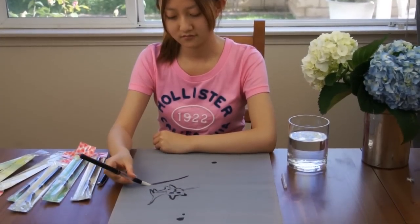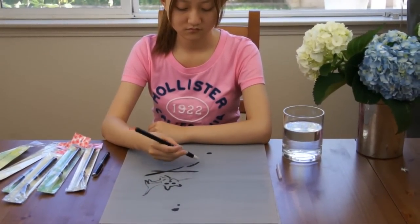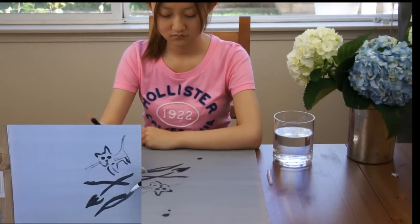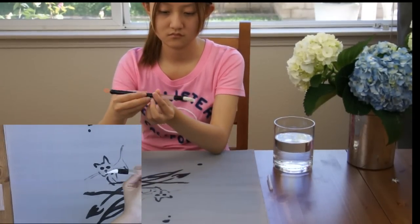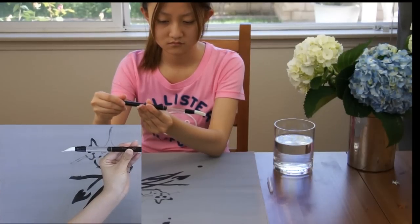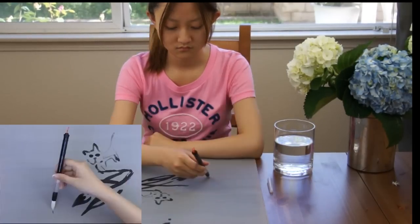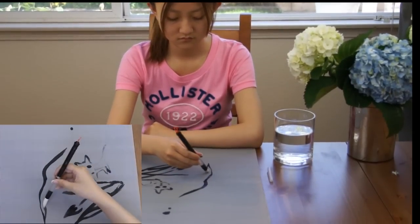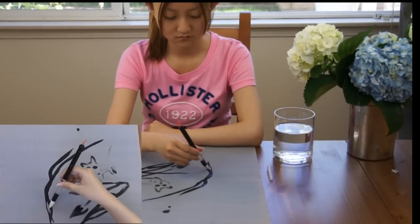Now, Amy is using this water brush. She is practicing some strokes on what we call the magic cloth. It is just for practicing using water. When you need more water, turn the knob to get more water to the bristle. Do not overdo it to the point of water dripping. Every time, turn a little bit and keep the bristle moist.